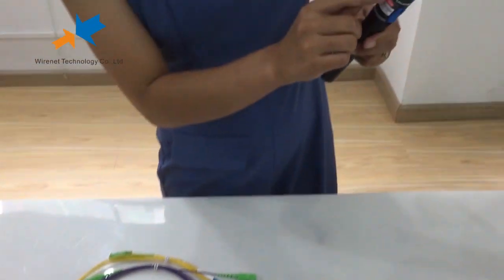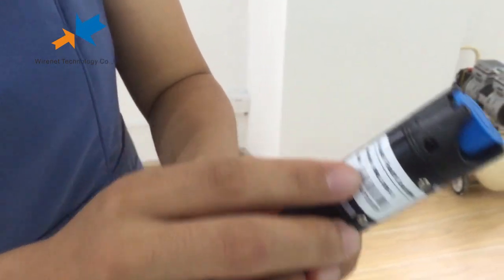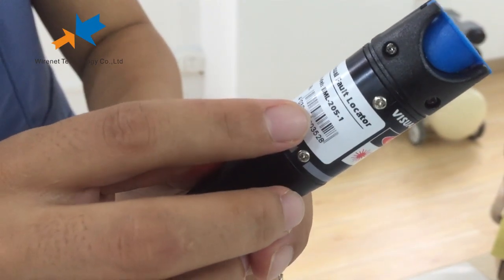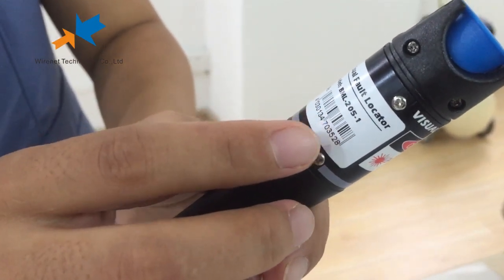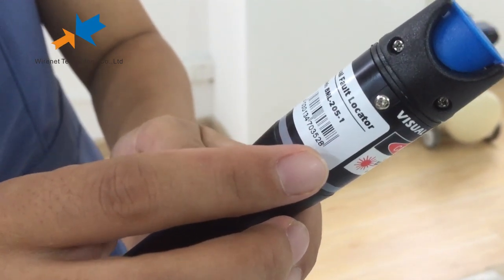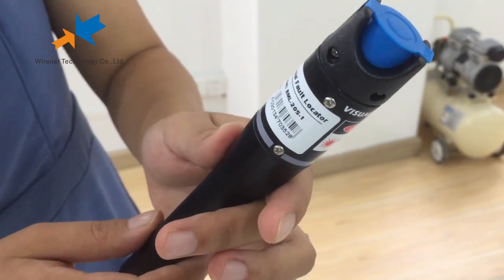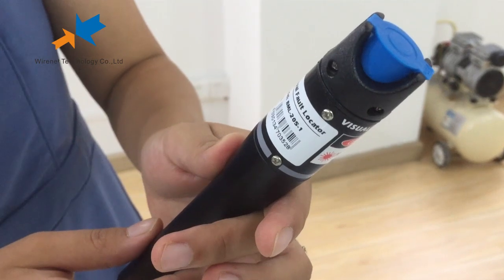This is a visual fault locator. The model number is BML2051. One refer to the power is one mini power. This visual fault locator can test the cable length up to 5 kilometers.